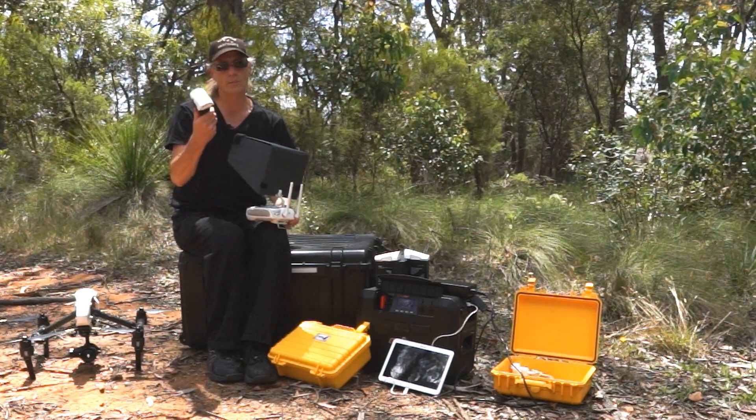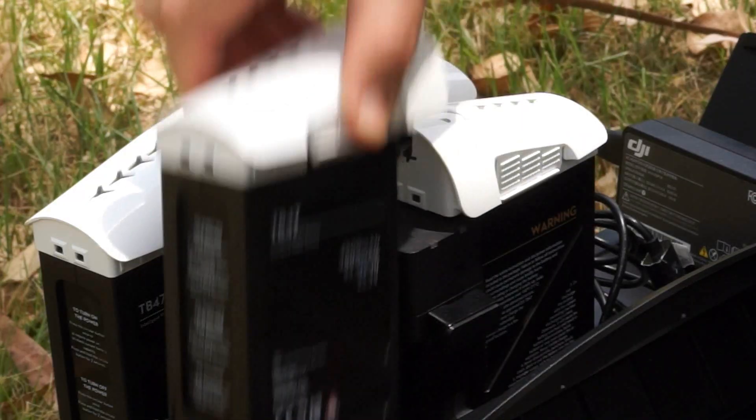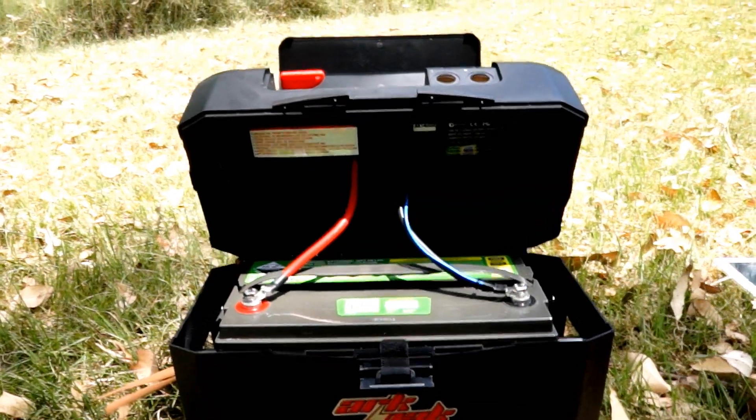Rather than buying scores of expensive flight batteries at about $250 each, we looked for a way to recharge batteries in the field. ArcPak fitted with the AGM battery was the solution.